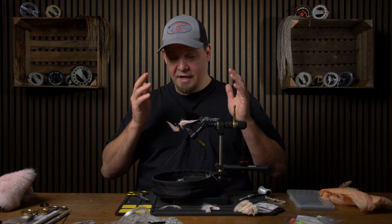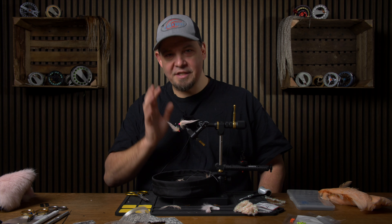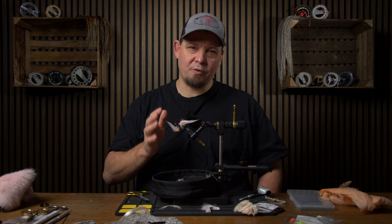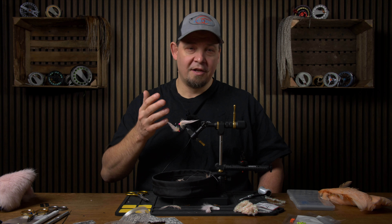You can of course change this in whatever way you like in regards to colors. This is a type fly — something that just works and works and works. If you want to add this to your box in the color combination that you like, feel free to do that. So now we're going to tie Miss Piggy.